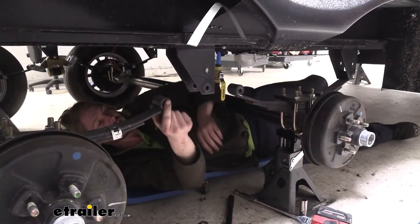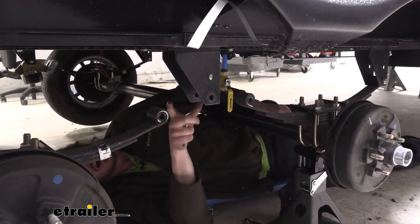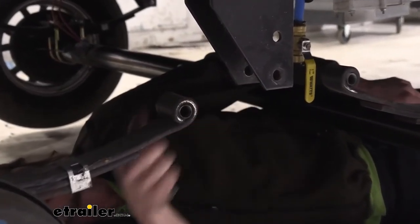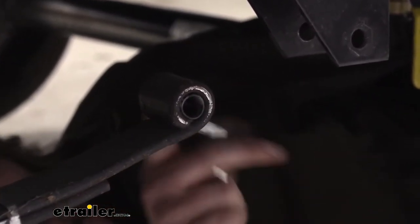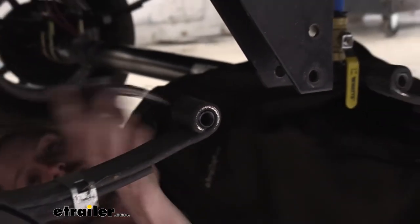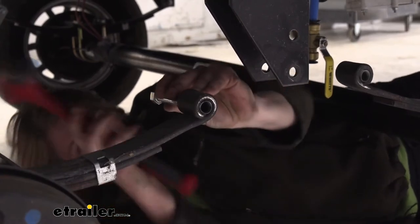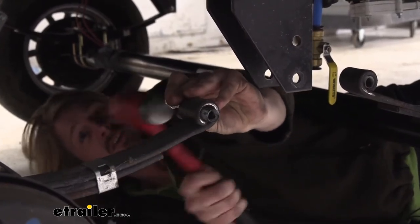Our bushings here at the end of our leaf springs — we're going to upgrade those to wet bolts to match our equalizer. You can see the plastic never-fail self-lubricating type bushing in there. Those do not work with grease — grease can actually break down the material and cause it to prematurely wear. So we need to get the bronze bushing installed for proper operation of our new wet bolts. We'll take this bolt we just drove out and use it to drive the old bushing out — it's got a nice lip on it that catches on the lip of your bushing.